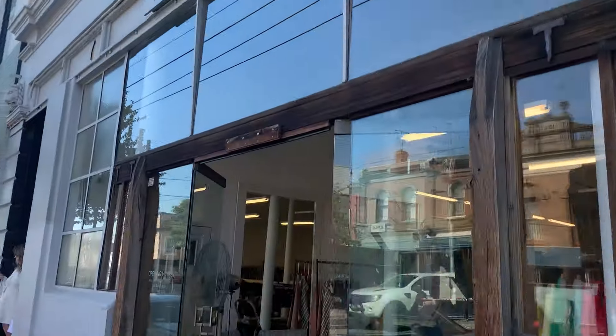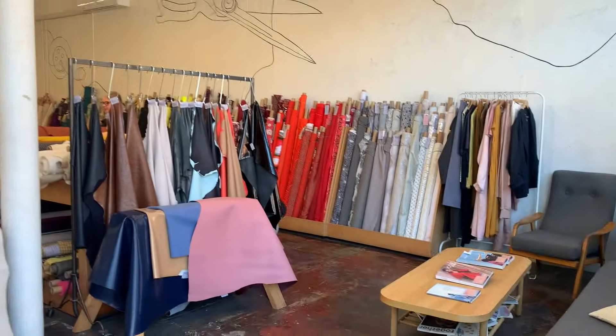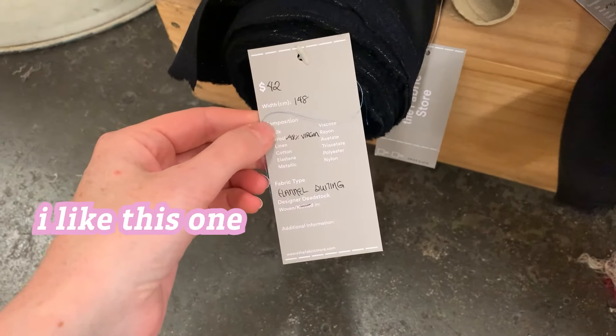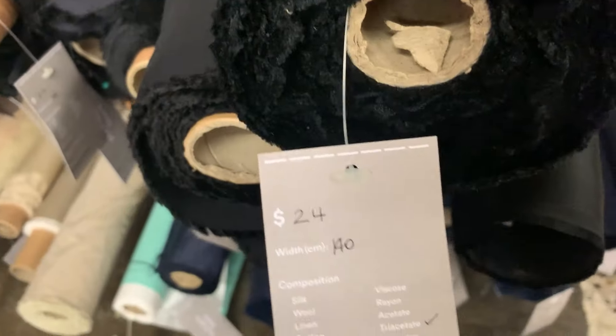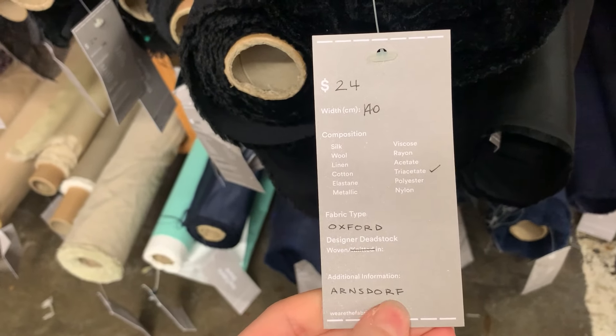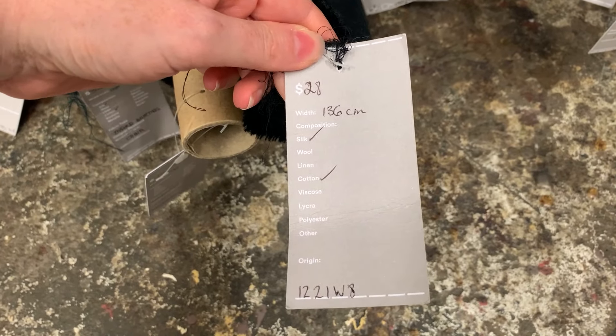This is the fabric store in Fitzroy, and it is my favorite shop, hands down. They sell designer deadstock fabric, as well as high-quality natural fibers. Let's look at black fabrics. They sell deadstock fabric — I like this one, but it's a little pricey. $42 a meter. For example, this fabric came from a local ethical designer label that has recently closed down. Sad. So the quality level is just so much better than what you would find in the big box stores.